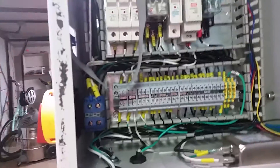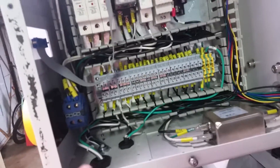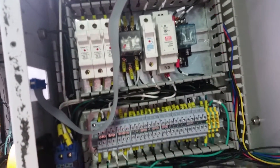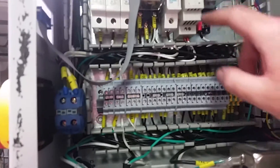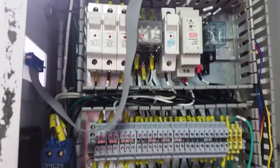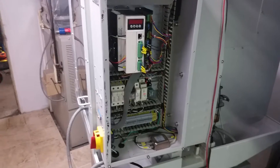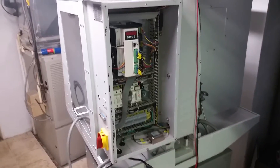I connected the three wires from the power supply: green goes to ground, black connects to the relay block, and white connects to the transformer. That should be all the electrical work done. I can button this back up, hook up the computer, and hopefully everything should work. Thanks guys.